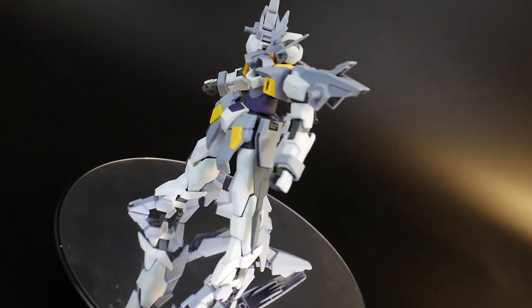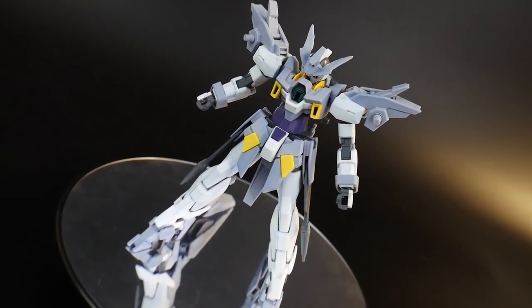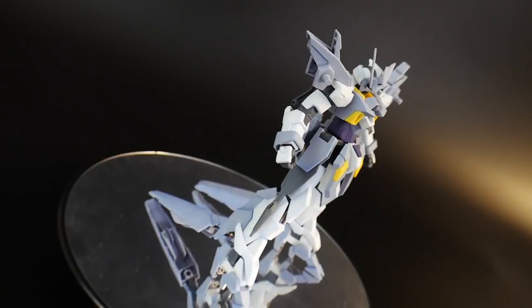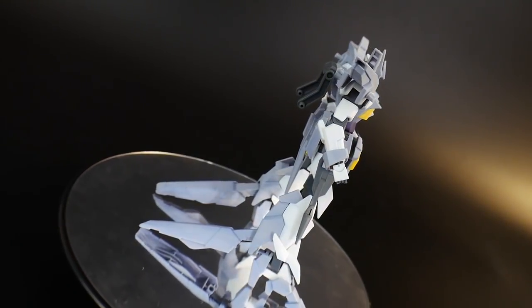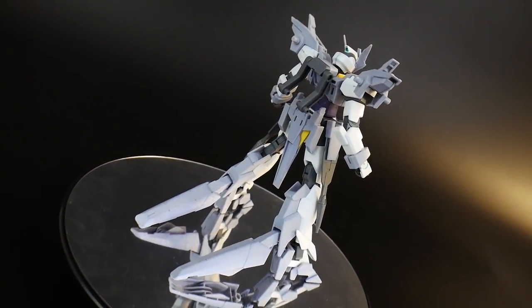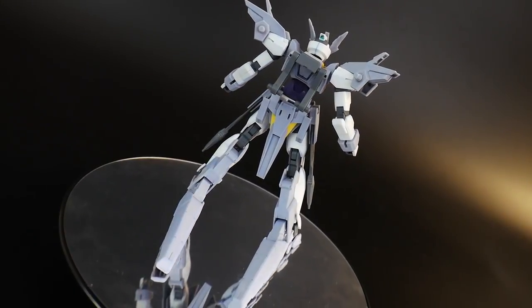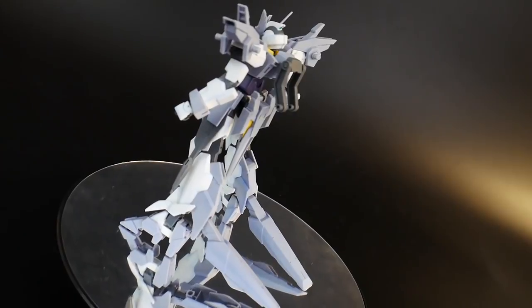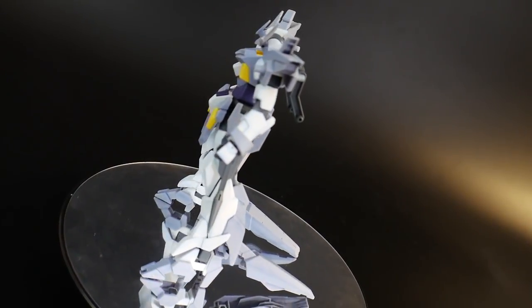Looking at the color scheme of this kit, it's going to have a very nice light gray, which contrasts well with the basic white that covers most of the suit. It's also going to have some nice purple for the torso, yellow incorporated in there as well, plus your basic gray.